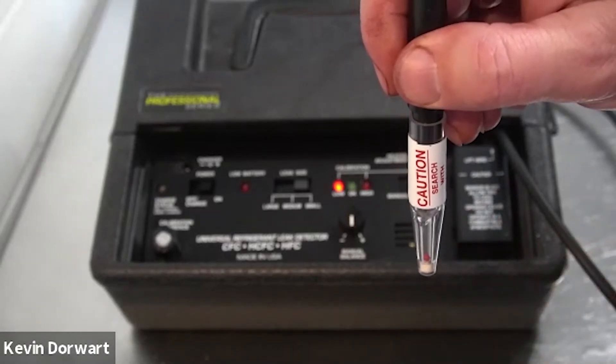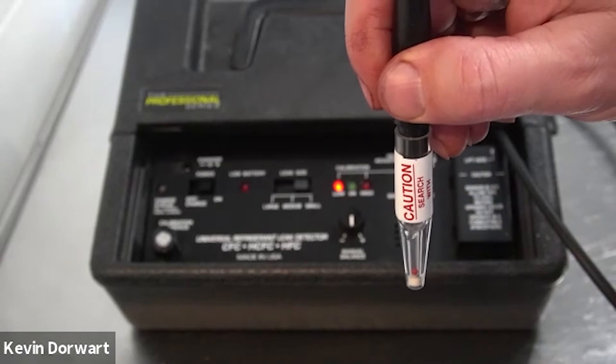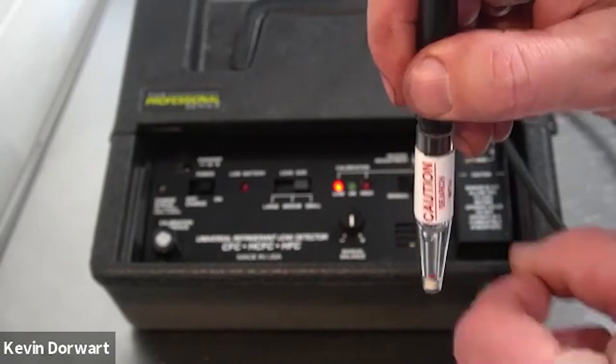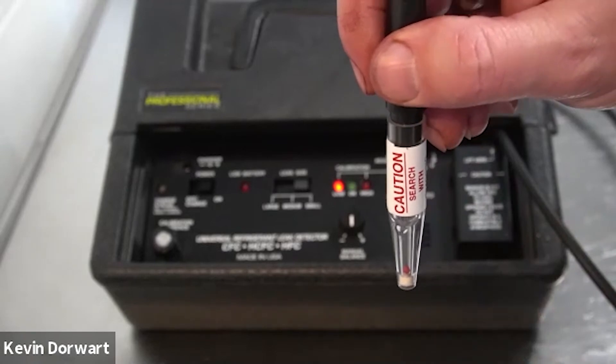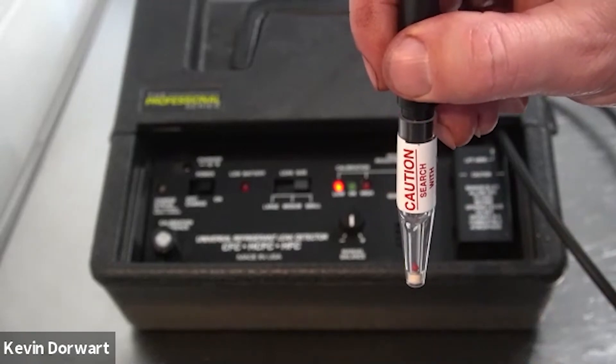If the ball would not have risen, there are a couple things you can try. First, tap the side of the probe. Sometimes the red ball will get stuck on the inside surface of the probe tip due to moisture and dirt.